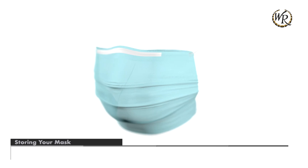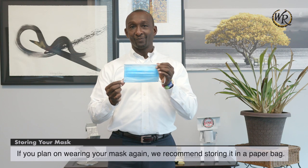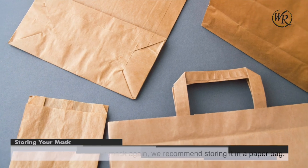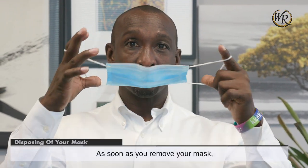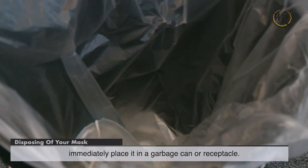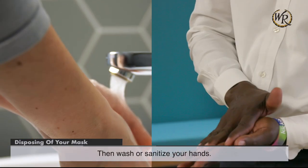Storing your mask. If you plan on wearing your mask again, we recommend storing it in a paper bag. Disposing of your mask. As soon as you remove your mask, immediately place it in a garbage can or receptacle, then wash or sanitize your hands.